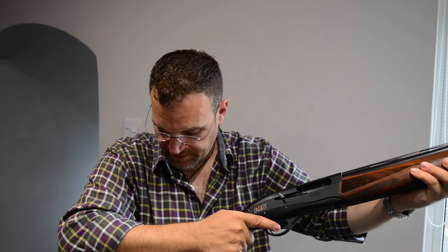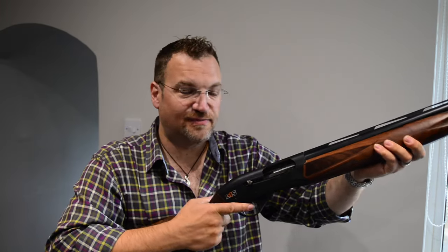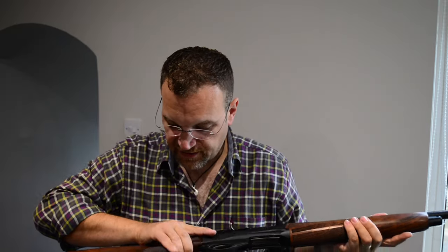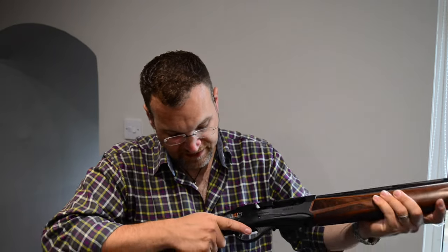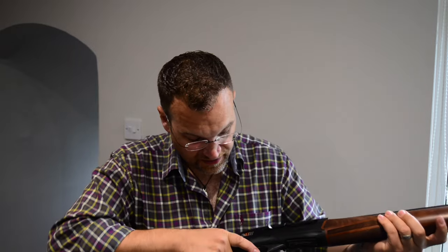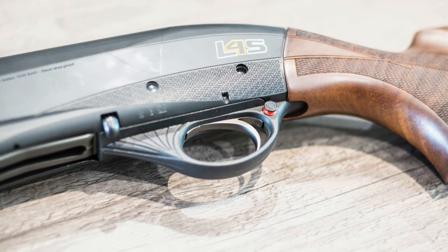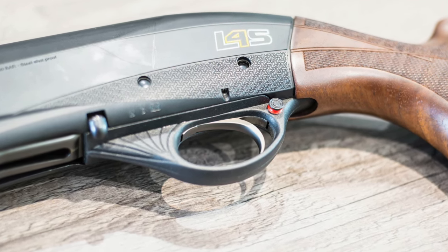It comes to the shoulder very nicely. A little short in the stock, I think, as standard, but most autos seem to suffer from that. The radius of the pistol grip has a slight palm swell, nothing too huge, but it fills the hand reasonably well, and the trigger's not too bad in terms of reach. It's the usual thing with autos — they tend to be a little bit on the long side. The actual trigger pull itself, it's an auto trigger pull, it's not great, but it's about as good as any I've tried.